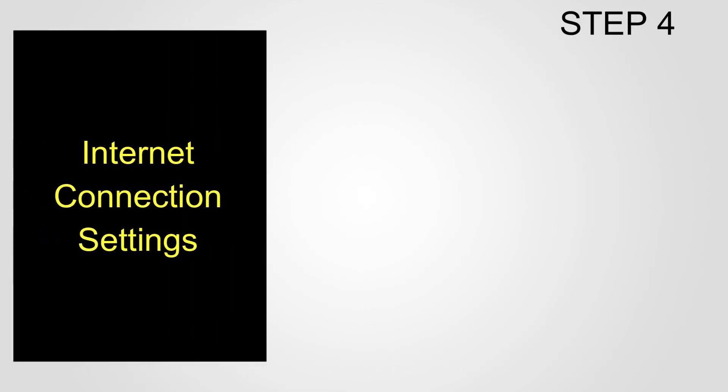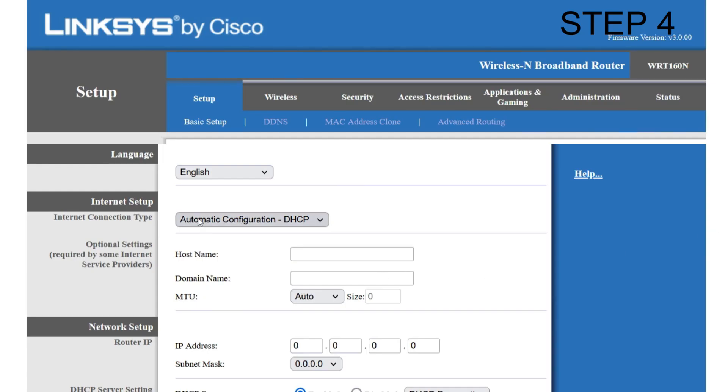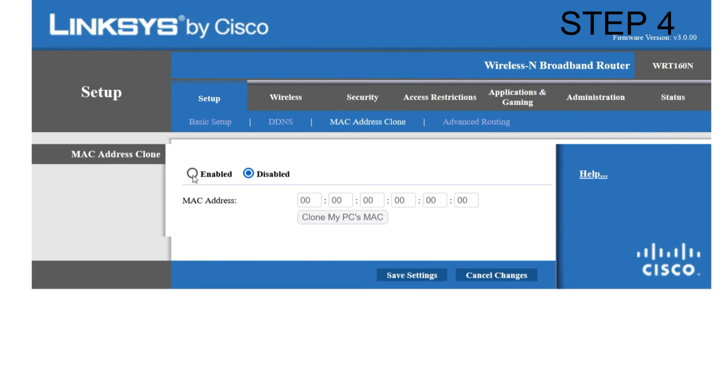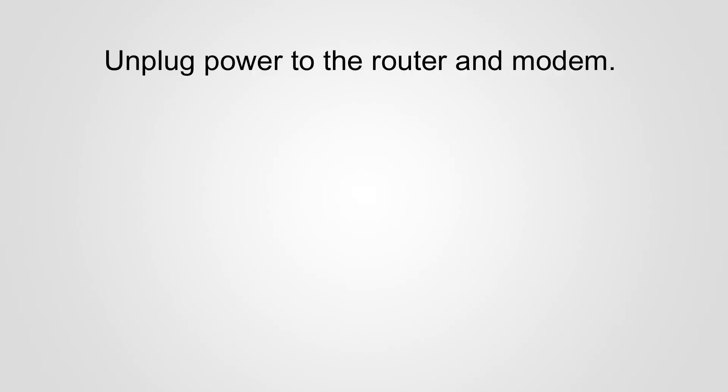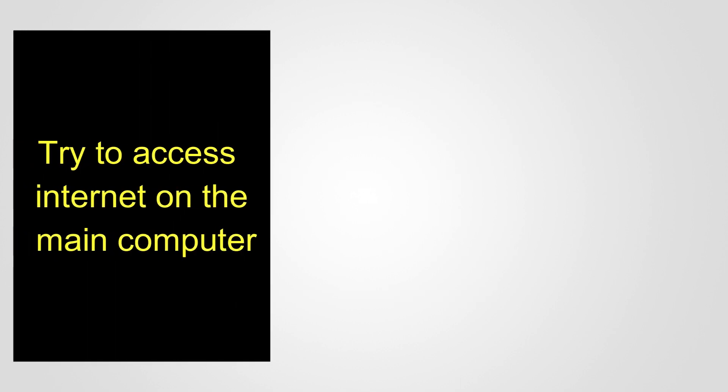Step 4: Make internet connection settings. The Linksys WRT160N supports two types of internet services: cable and DSL. For cable ISP, on the Basic Setup page set internet connection type to Automatic Configuration – DHCP. Click the MAC Address Clone sub-tab, enable MAC Address Clone, and click Clone My PC's MAC. Click Save Settings, then power cycle the network: unplug power to the router and modem, wait 10 seconds, plug in the modem first and wait 10 seconds, then plug in the router and wait 30 seconds. Try to access the internet on the main computer.